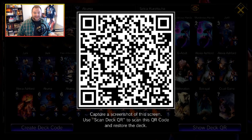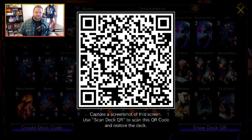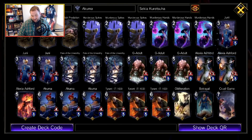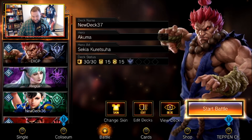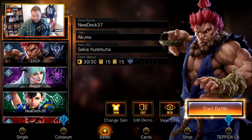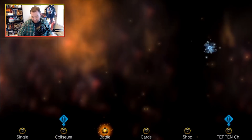I will show you the QR code in case you want to try this out for yourself. I'm not going to take credit for this deck — it was sent to me by a good friend of mine, Kazenodik, who has participated in a few of our Twitch chats about Teppen and new card sets. I have not played it before — this is going to be my very first run with this deck.